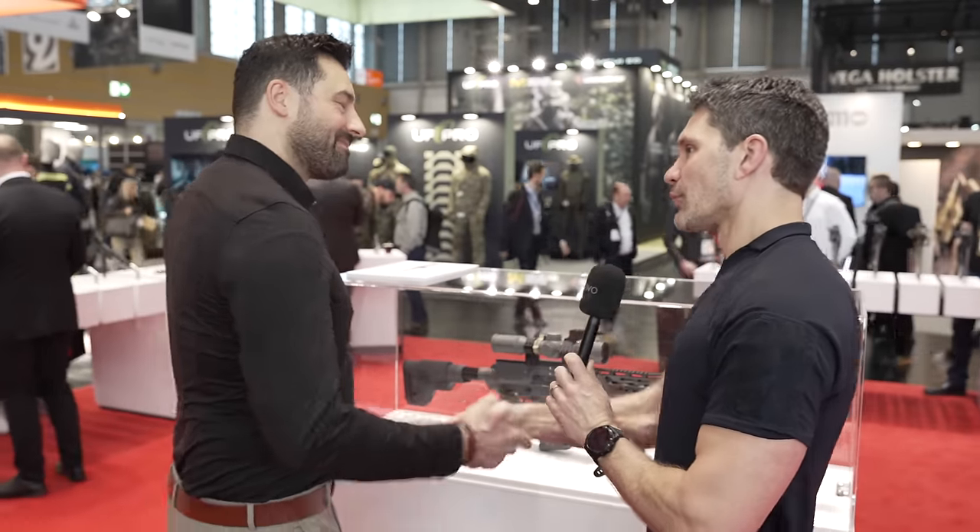Hans, thank you as usual for walking me through this. Guys, thank you for watching our Enforce Tac coverage — stay tuned, make sure you subscribe to TFB TV. We'll be bringing you more.